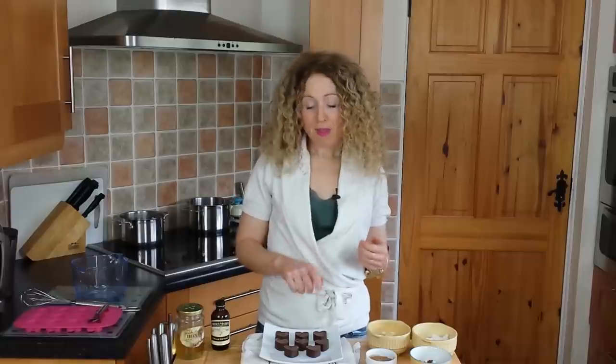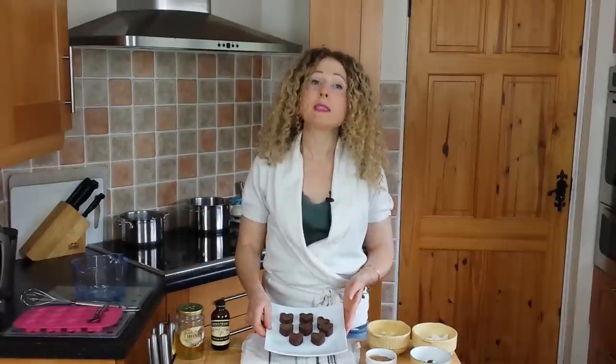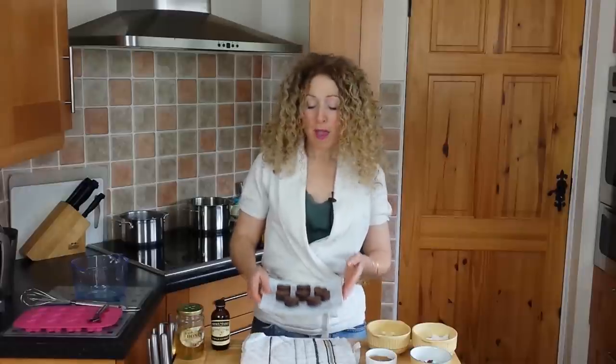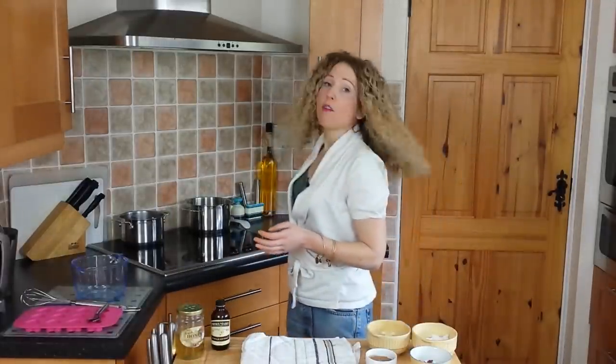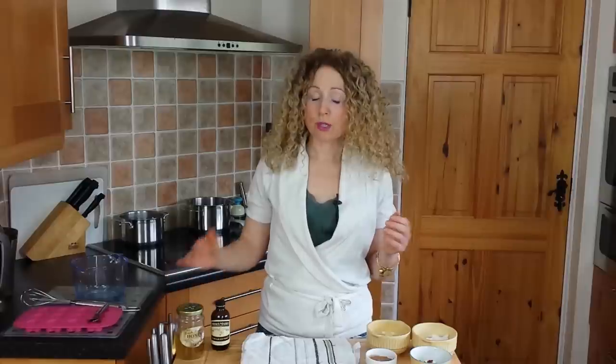Well, today's the day. And as you can see, I have some beautiful chocolates here in front of me, all made by my own fair hand in this kitchen very, very quickly. The advantage of making raw chocolate is that you're going to know exactly what ingredients went into it and exactly how good the ingredients are. So you're in charge of the quality and also how much sugar goes into it.